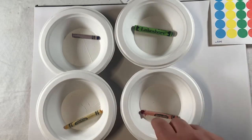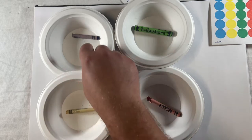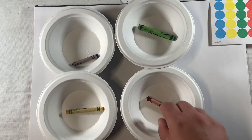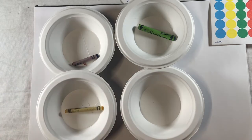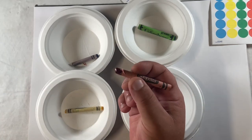Each one of these bowls will get its own color: this one will be red, this one will be yellow, this one will be blue, and this one will be green. As we're coloring our bowls, it's really important that we have a good grip on our crayons or writing utensil.